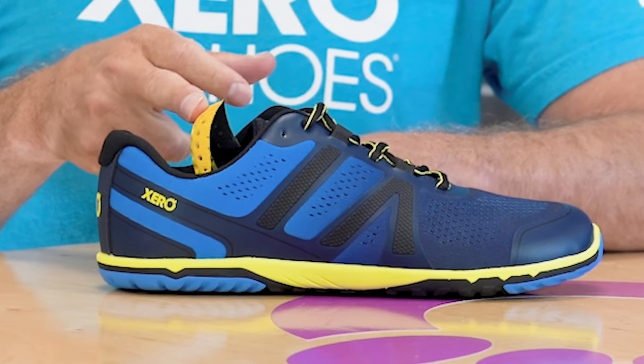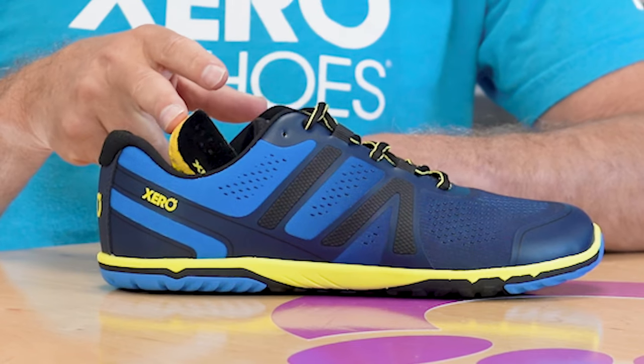The HFS II has a removable insole. Keep it in for a little more protection, or take it out if you want a more barefoot ride.